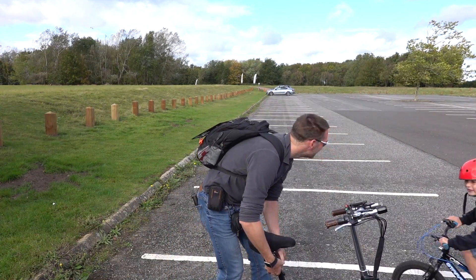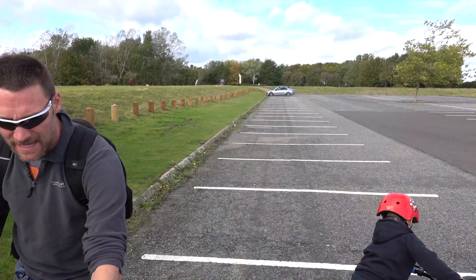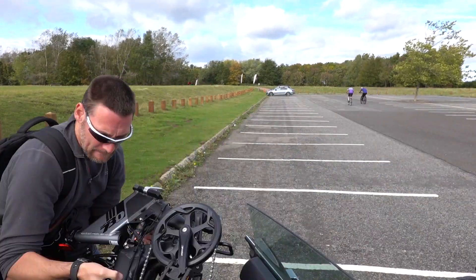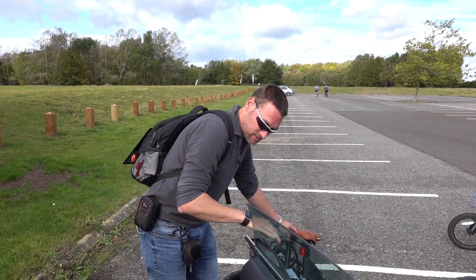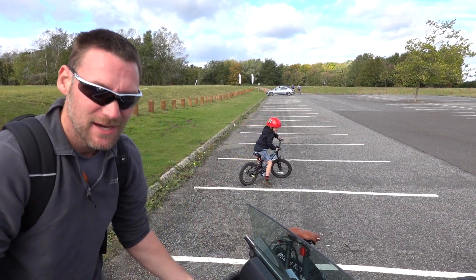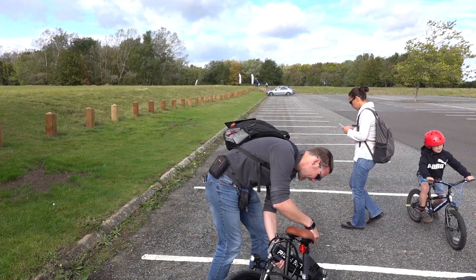Oh my gosh! Is that your bike? Oh my goodness. This one's mummy's. Time to get my bike out. I can't wait. That doesn't look like a bike. You're right, it doesn't look like a bike. Well, we can fix that.